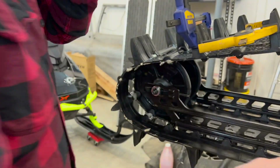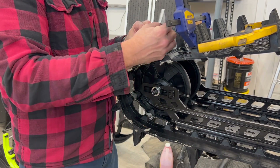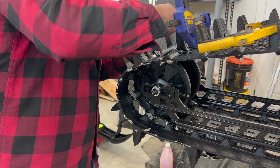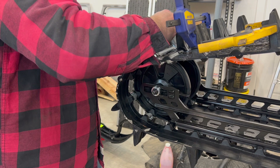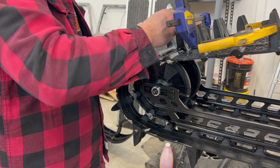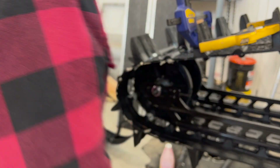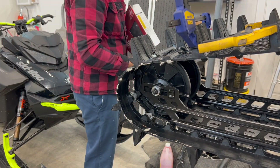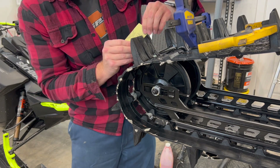I'm just squeezing a bunch of this glue on. I'm putting like a bunch of this on. I probably should smooth the parts, maybe I'll scuff it up a little bit. Just take a little bit of sandpaper.